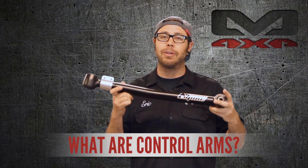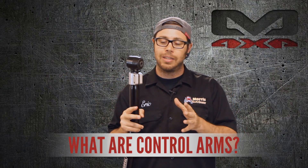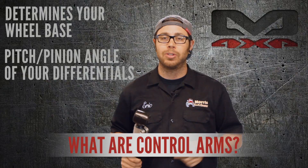Control arms come in either fixed or adjustable versions, like what you see in my hand. Another job that control arms have is determining the wheelbase of your Jeep, and also the pitch or pinion angle of your differentials.